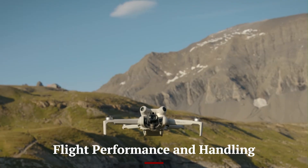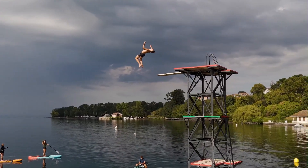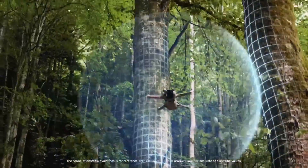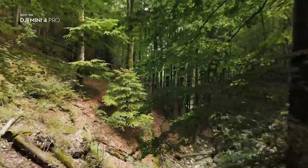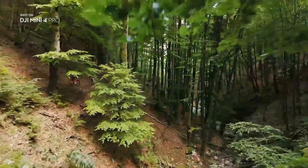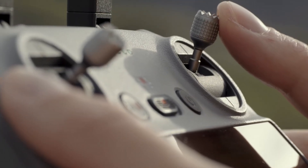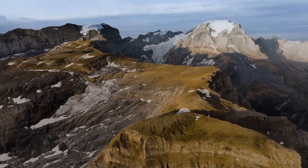Flight performance on the Mini 5 Pro is surprisingly powerful for its compact size. The drone is agile, with responsive controls and improved handling in breezy conditions. It has a top speed of around 57 km/h in sport mode and hovers with impressive stability in GPS and visual positioning. DJI's new flight algorithms make the drone more predictive and accurate when stopping or changing direction.